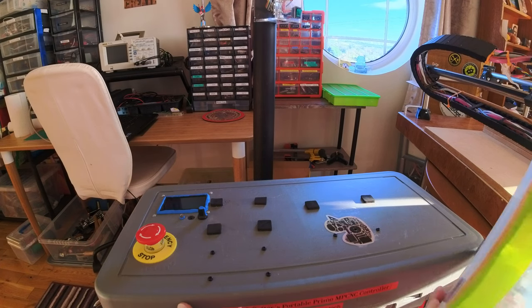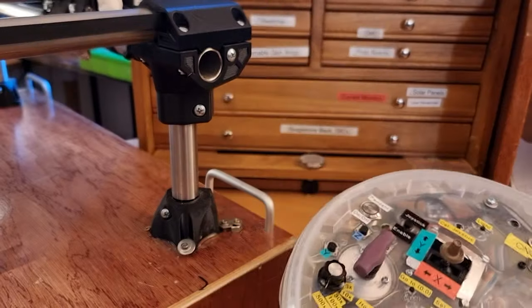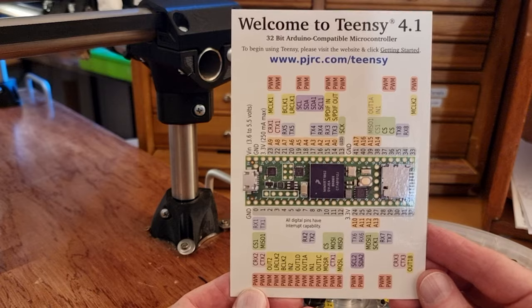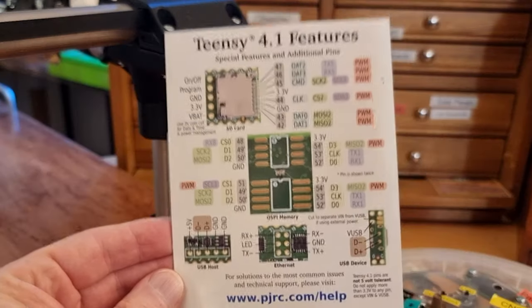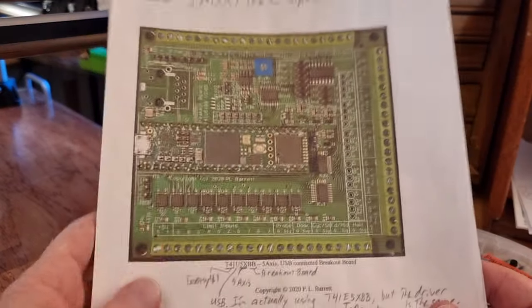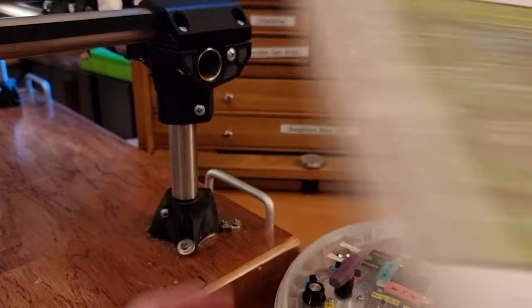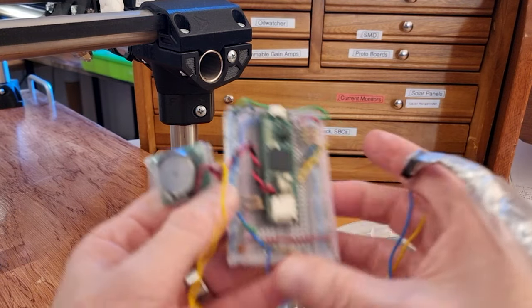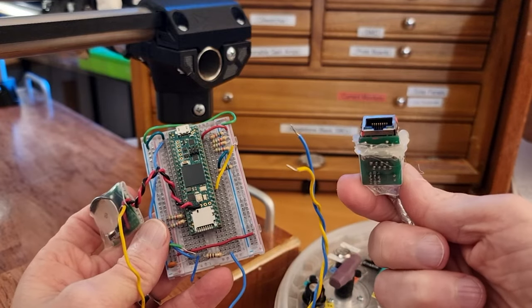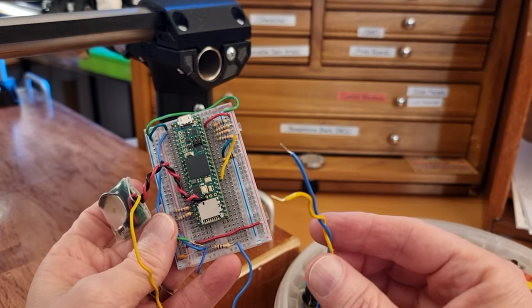Inside the controller box I have another ESP MCU and it's connected to a TNC board — the TNC 4.1, a very capable microcontroller with a lot of inputs and outputs connected to the CNC by way of Phil Barrett's breakout board. You can see the TNC is plugged into the breakout board there. I have a spare TNC that I use for debugging purposes and it communicates to the computer via this ethernet cable, and to the receiver ESP32 with a serial UART connection.